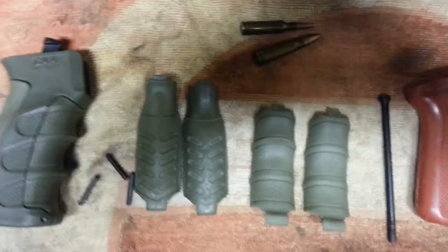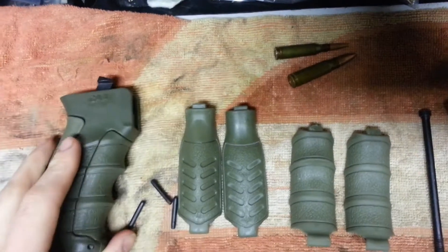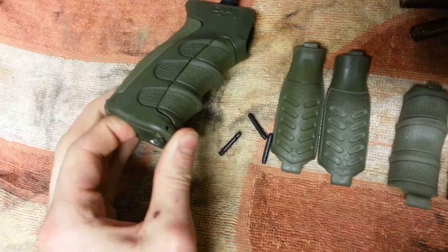Alright guys, I just got a couple parts in. We got this CAA UPG pistol grip — it's pretty neat. And then I also got the Krebs Custom Safety Selector. So we'll start on this grip here.